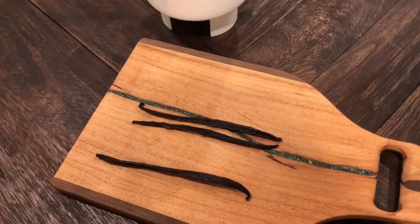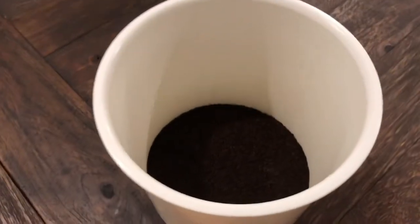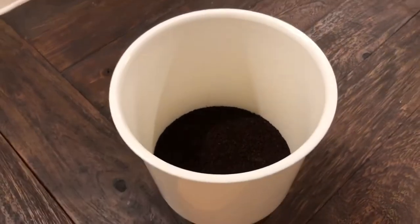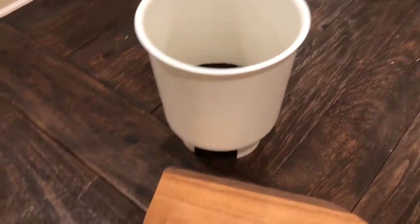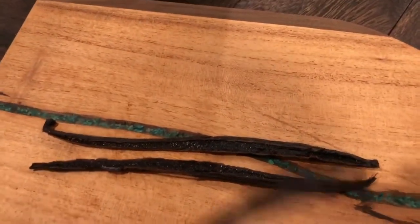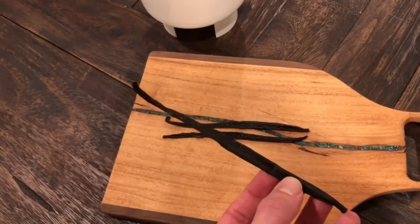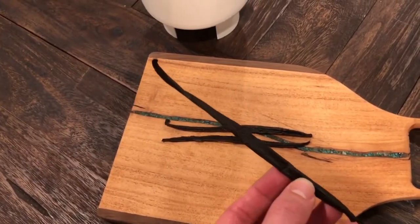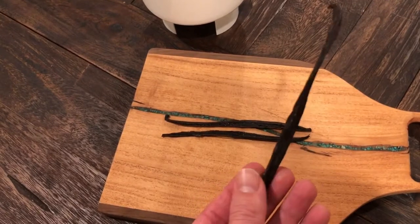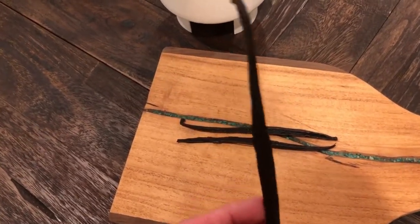The vanilla bean cold brew recipe I'm making is super easy. I am doing two cups of coffee in the Toddy maker, and then I'm doing one full vanilla bean split lengthwise. This is what a vanilla bean looks like if you've never seen one before — it's just this long bean, it smells super awesome. This one isn't cut, but it looks no different than the others.